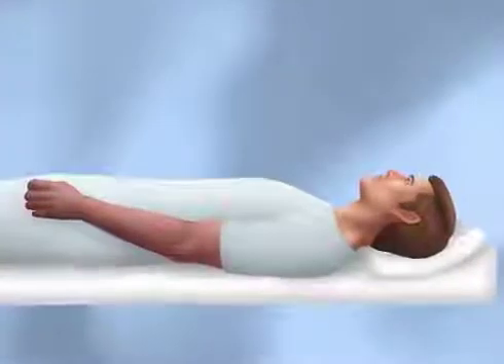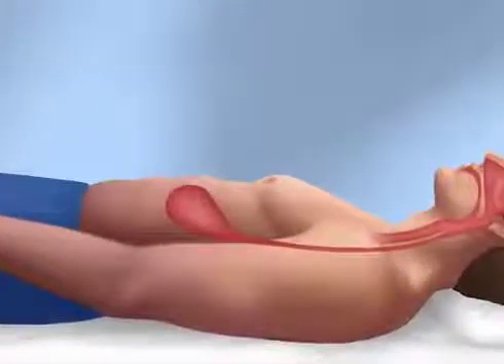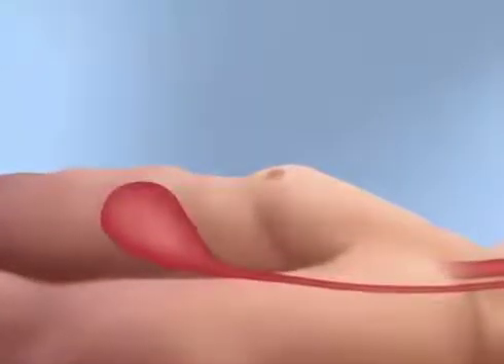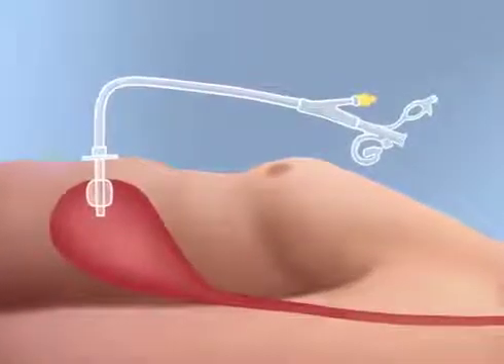Replacement balloon gastrostomy tubes are used in patients who have well-formed gastrostomy tracts. Most of these patients cannot tolerate oral feedings and require long-term tube feedings to meet all or part of their nutritional needs.